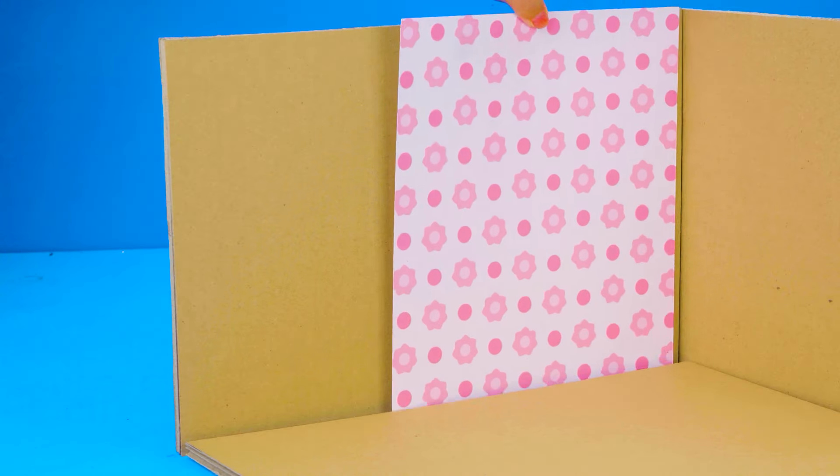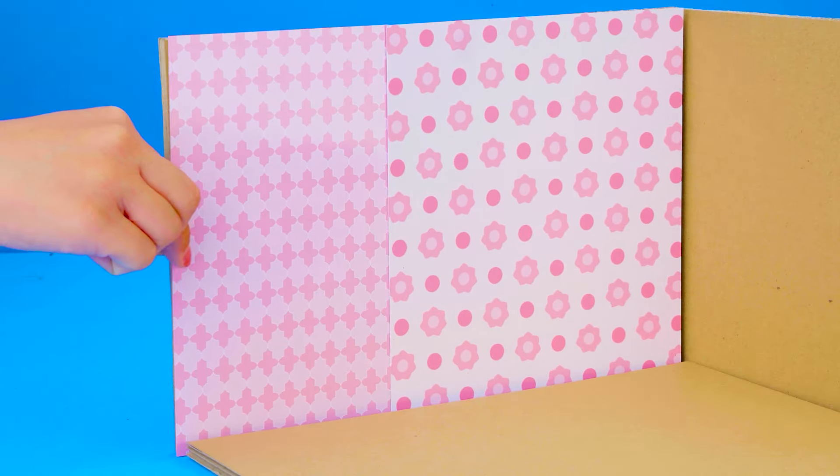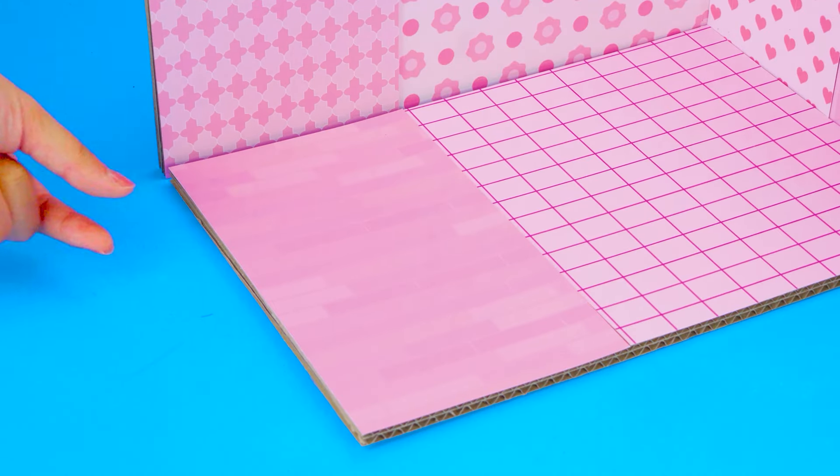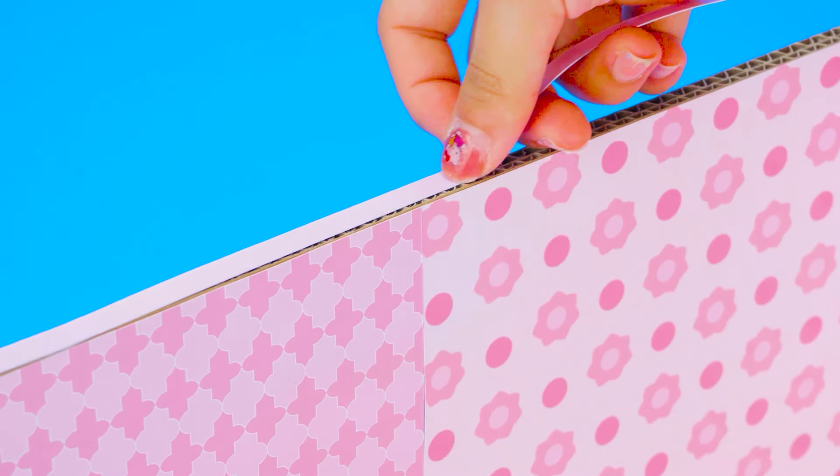Pink! More pink! Pinky everywhere! Now complete the frame of the house from gluing the cardboard border.